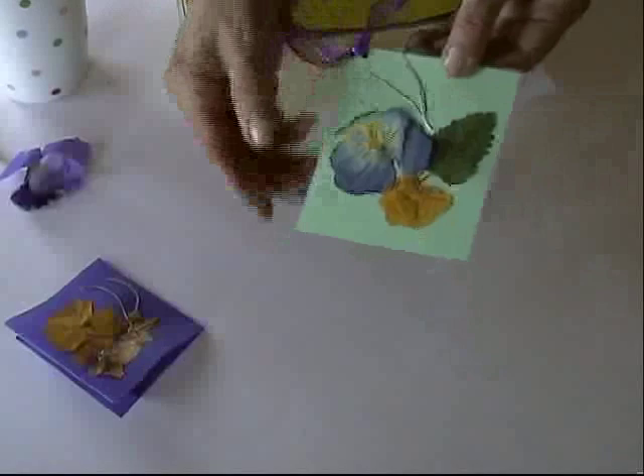First, we're going to press our flowers. Use a phone book that you have — it can be one that you're using, or it can be an old phone book. A phone book works great for pressing flowers because the paper is very absorbent.